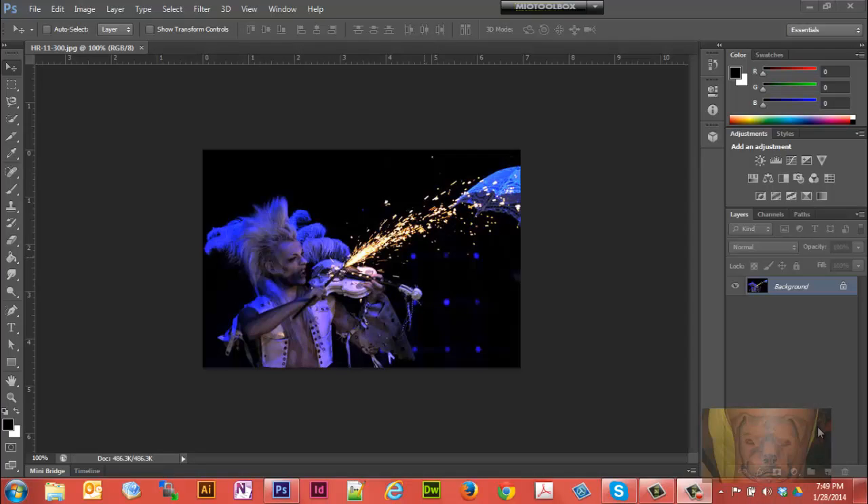Have you ever had a photo where you wished it was a little lighter on certain spots? Well, we're going to show you how to lighten up just a specific spot on a photograph. In this case, I'm going to light up this person's face.